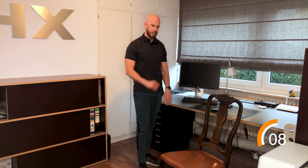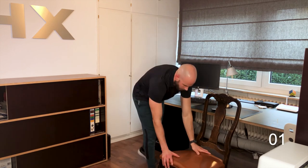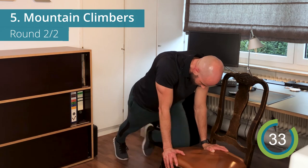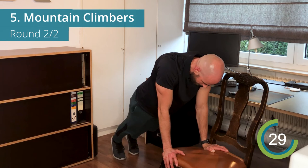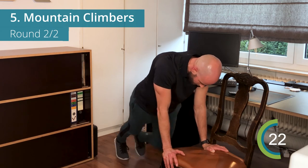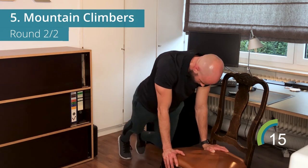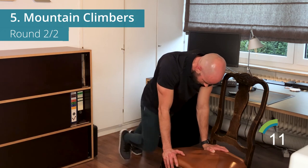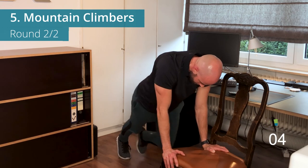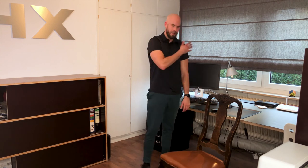10 seconds left, last exercise — mountain climbers. Drive those knees forward, all the way to the front. Feel that core working — push your upper body up away from the chair. Almost halfway. Last few seconds — feel that middle working. Okay, pat on the back, nice work guys!